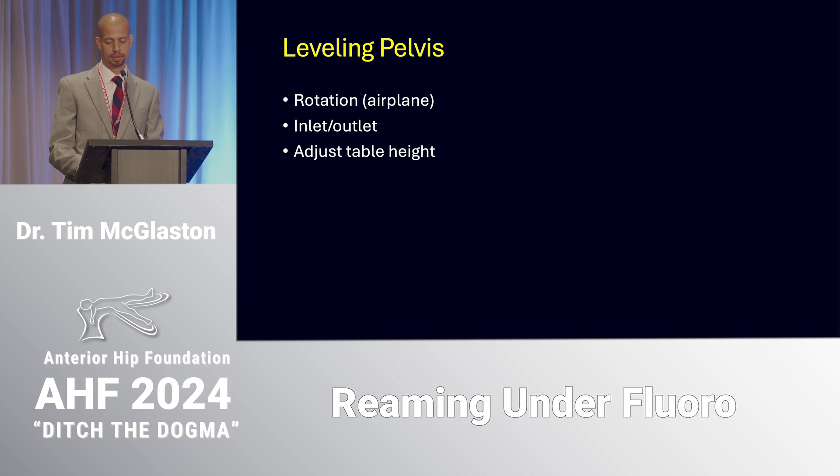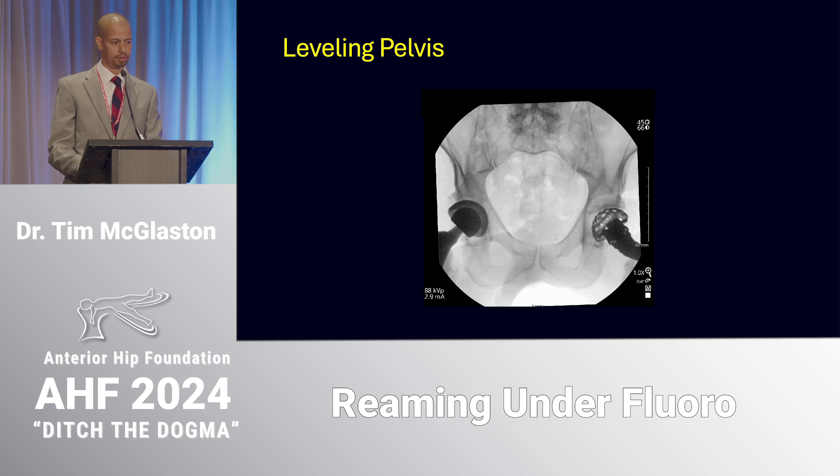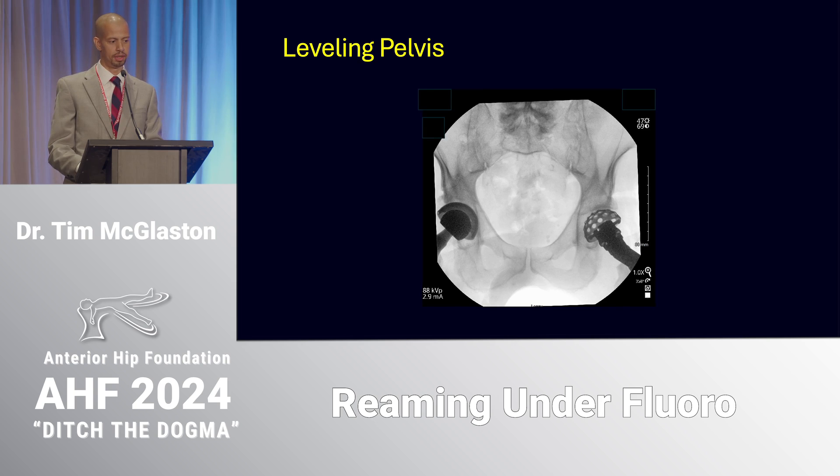I rotate the Hana table in order to level it, and occasionally I'll have to adjust the inlet or outlet angle of the boom and then adjust the table height. On this image, on the patient's left you can see that the ilio-ischial line bisects the teardrop, whereas on the right side that ilio-ischial line is lateral to the teardrop. I look at the pubic symphysis and it is shifted to the patient's right relative to the midline of the sacrum, so I airplane the table.